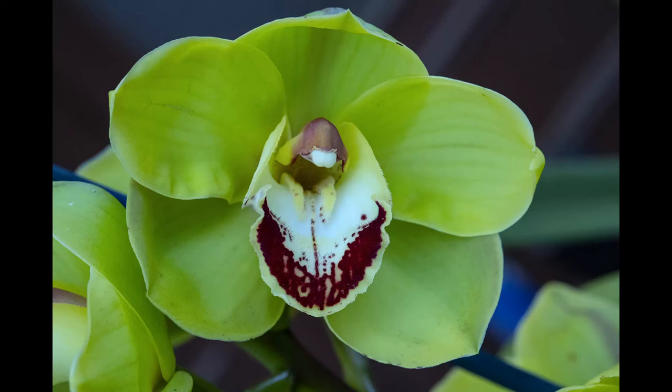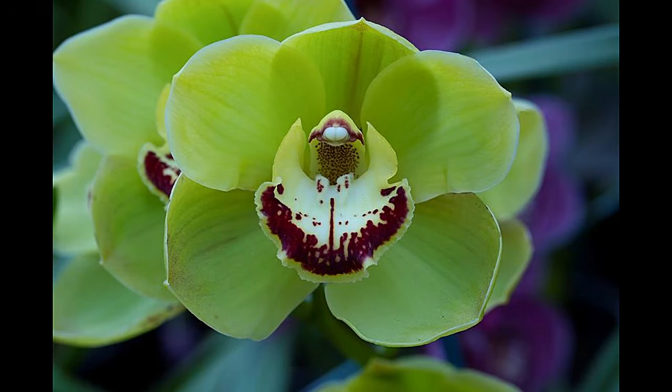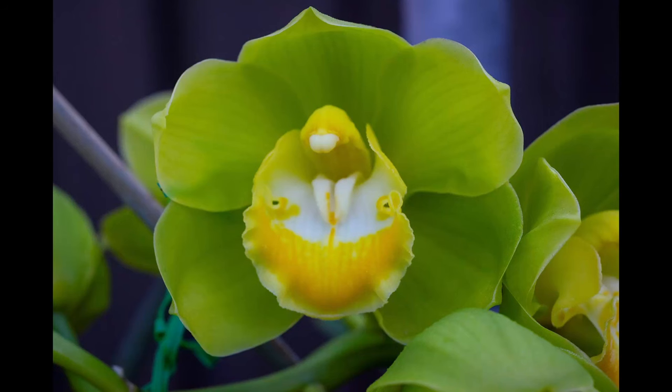I love green orchids. It is a collection of green orchids for you to look at. Thank you for watching — don't forget to subscribe, share and like. Thanks again, see you next time.